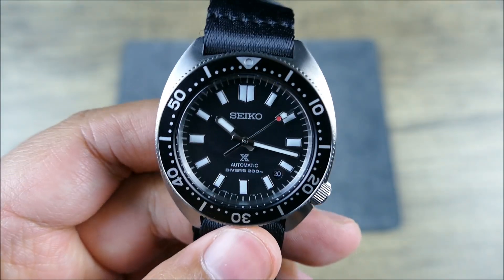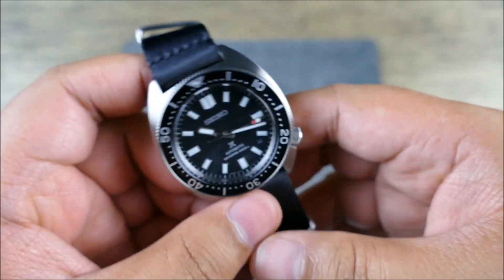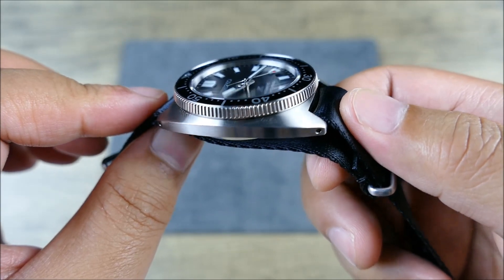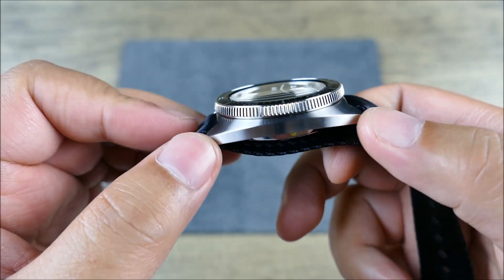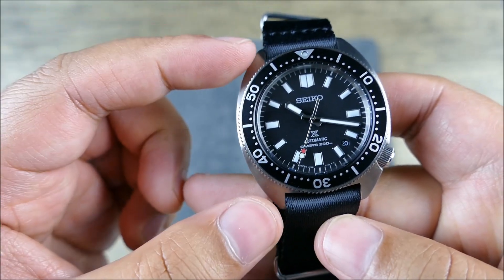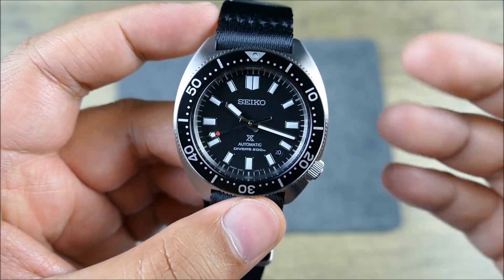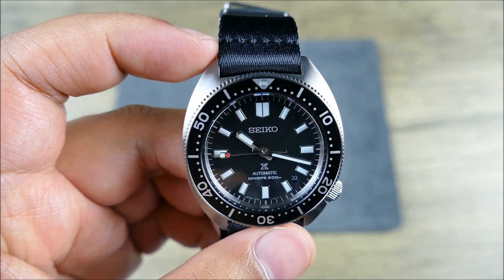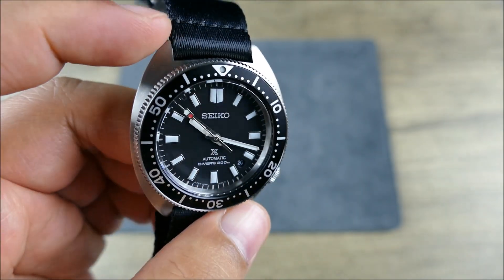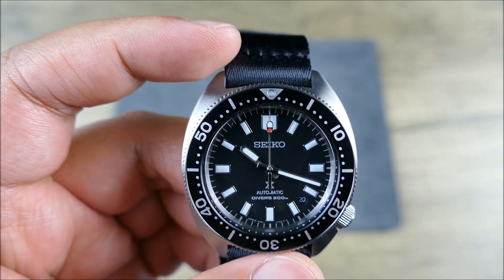In terms of diameter, this is a 41-millimeter watch, which is great — it wears very nicely. It's 12.5 millimeters thick at its peak including the crystal and any part of the medallion sticking out. Lug-to-lug is 46.9 millimeters, just under 47. It's stainless steel with the super-hard Dia-Shield coating, which adds only a slight tint that's barely noticeable. It doesn't look like titanium — it definitely looks and feels like a steel watch.